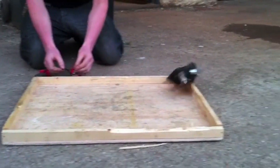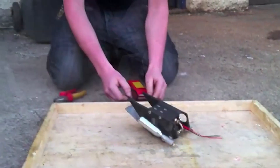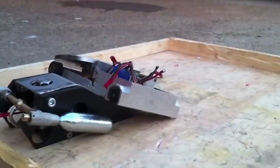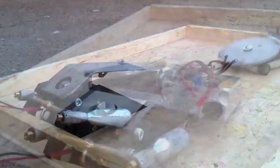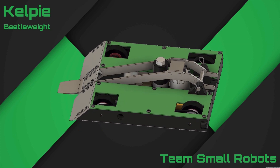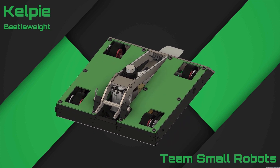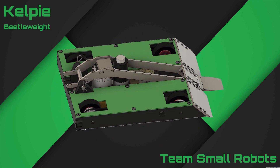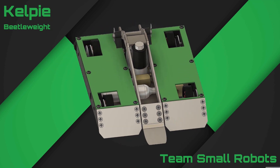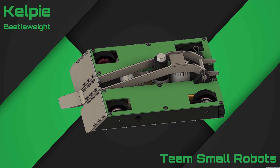Flange is a UK beetleweight, which means it weighs 1.5 kilograms — or about 3.31 pounds in freedom units. But it is a full pressure, unregulated CO2 flipper. So one of the challenges of building Kelpie was: can we take a full pressure system, something like the one in Flange, and make something smaller and put it into a lighter robot — something that weighs about 0.3 pounds less? And you saw the montage before this, so you know the answer is yes.